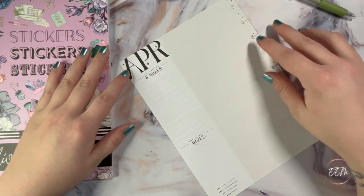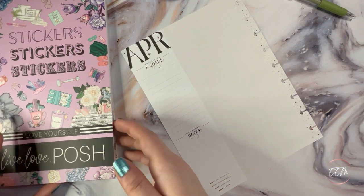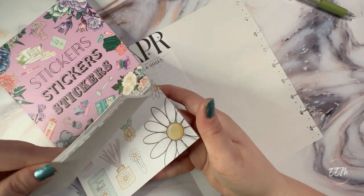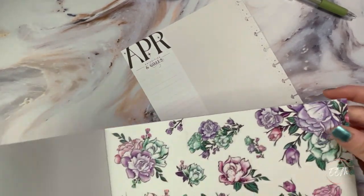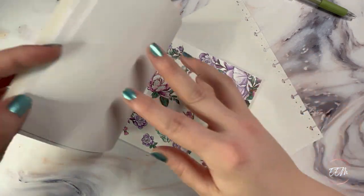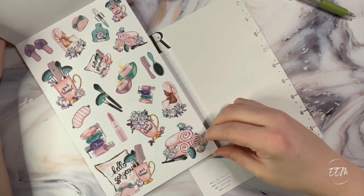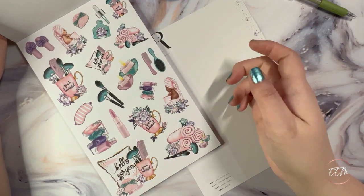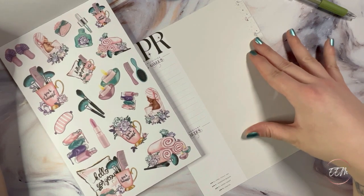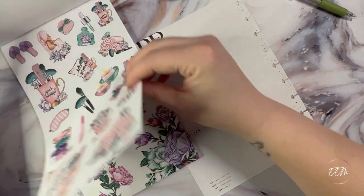For my currently dashboard page setup here for April 2023, I really wanted to focus on self-care kind of elements. I decided to use my Live Love Posh Love Yourself sticker book, specifically focusing on these beautiful florals — and also these gorgeous self-care sticker depictions with some makeup and coffee, because my whole channel is about coffee, makeup and plans. So that's where we're pulling from.